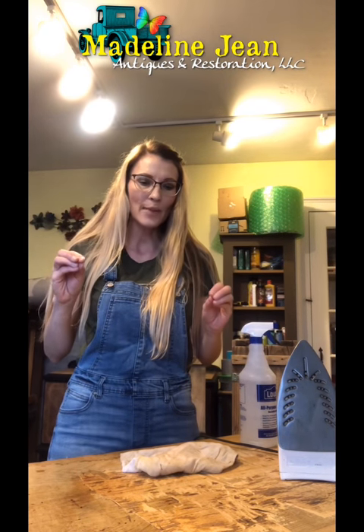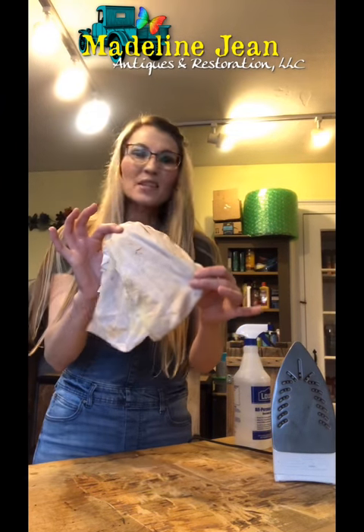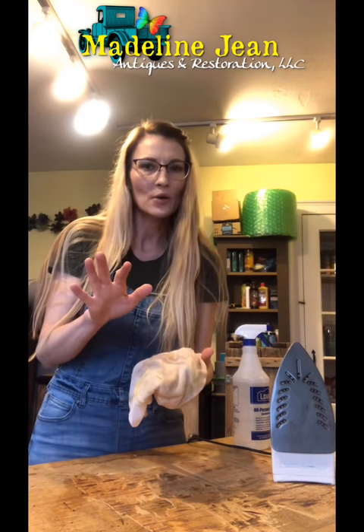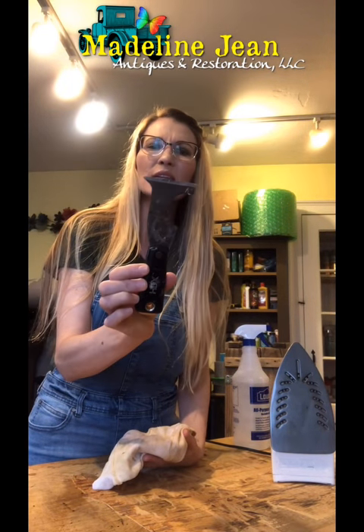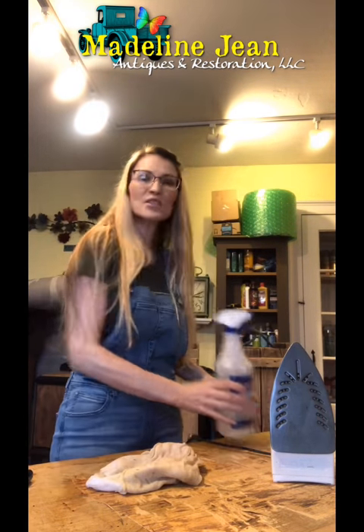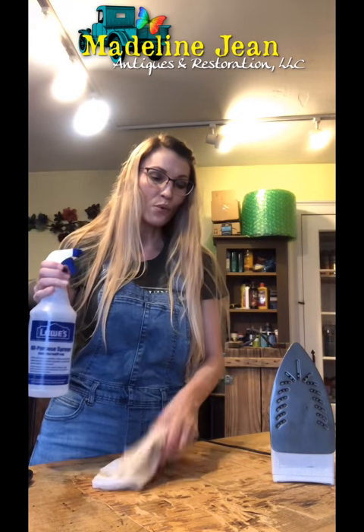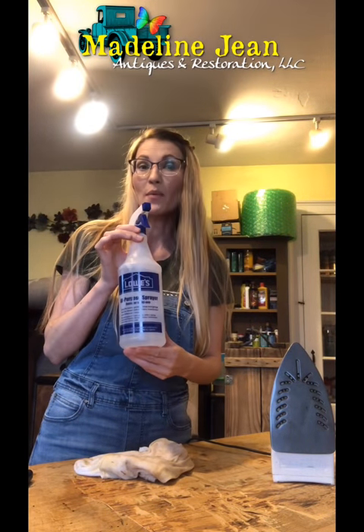Here are the supplies you're going to need to remove stuck-on glue on top of a piece of furniture. You will need an old rag — something that's probably going to get thrown away once you're done with it, like an old t-shirt. Find yourself a scraper tool; mine is about two inches in width and works great. You'll also need a spray bottle for spraying the rag and surface with water, and you'll need an iron.